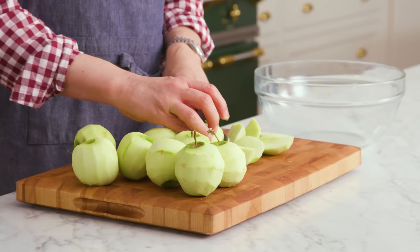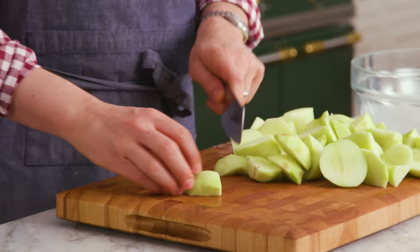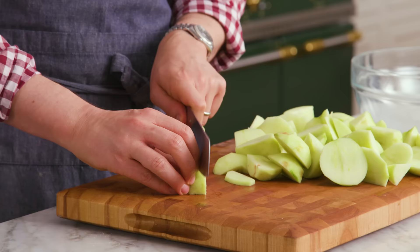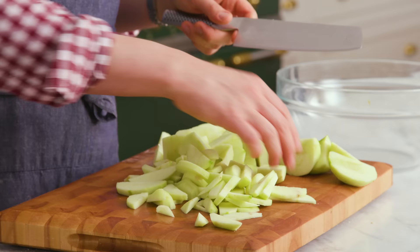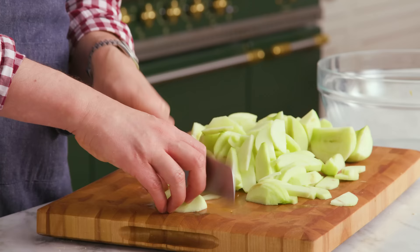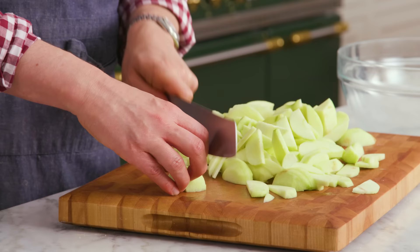Once your apples are all peeled, it's time to cut the flesh from the core and then slice them up into roughly quarter-inch pieces. You want a uniform size — not for aesthetics, just so they all bake at the same rate. You want to use your knuckles to guide the blade of your knife; your fingertips are kept safe and sound. No dessert is worth a cut. For me, the most dangerous thing in the kitchen is the cheese grater — maybe the mandolin, but I don't even own one specifically because I'm so scared of them.